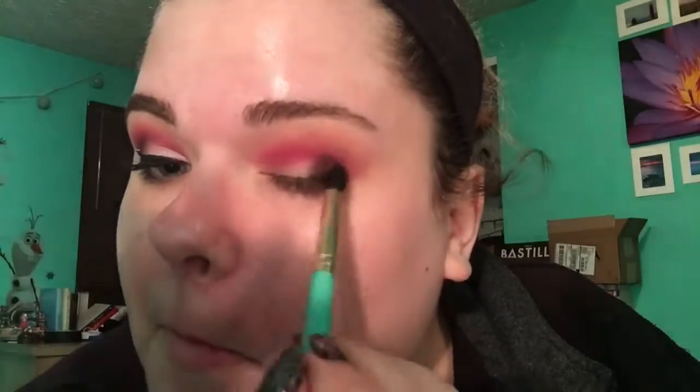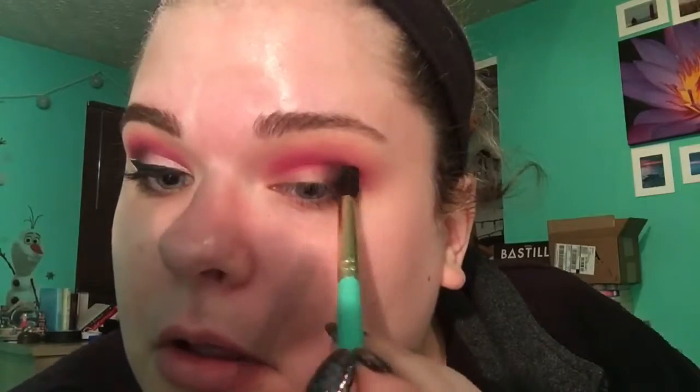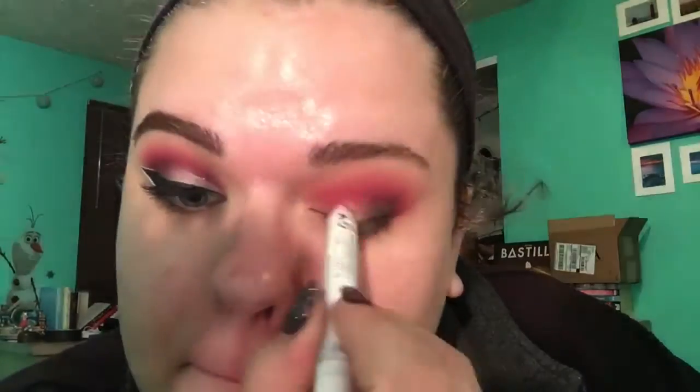I'm taking the red shade on a Juvia's Place brush, then going back to blend that out with the NYX brush, interchanging colors until it's blended how I want. I'm taking the brown shade on another little Juvia's Place brush from the teal set, going on my outer corner, then putting whatever is left on my brush into my crease. I blend the edges by dipping mostly into the red with just a tiny bit of the brown.